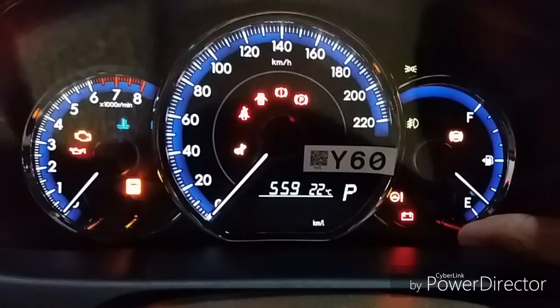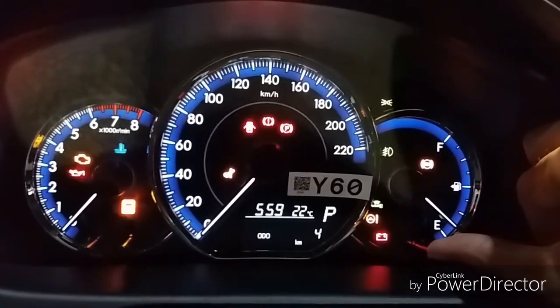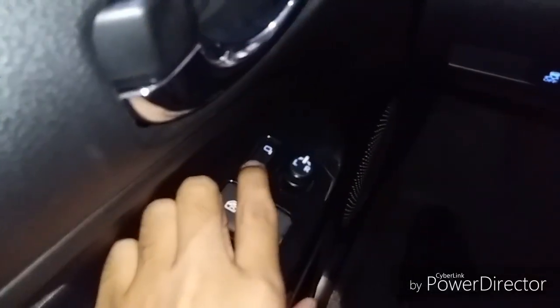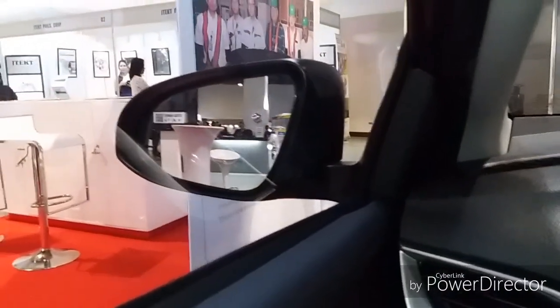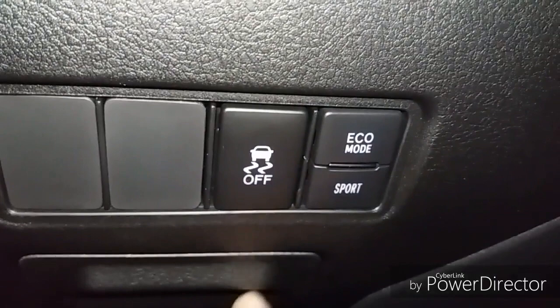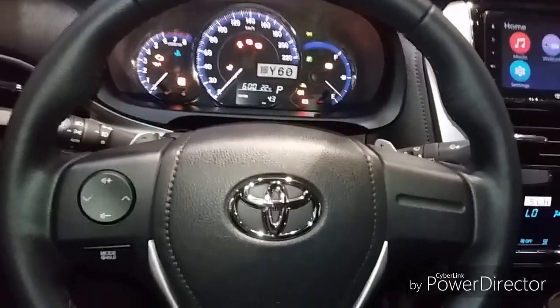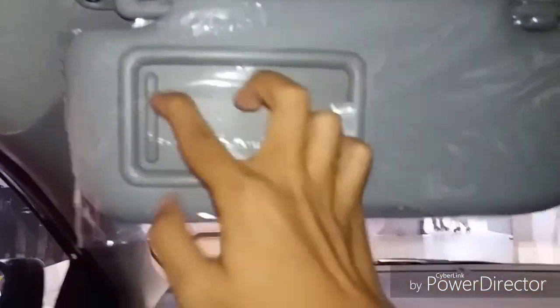Got your gauge in here — trip A and trip B, average kilometers. Only four kilometers. We also have retractable side mirrors with side mirror controls. Got eco mode or sport mode, and this is for the traction control. This is for the manual tilt steering wheel — just up and down only. Center light.